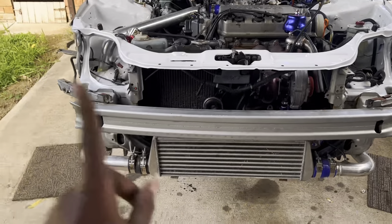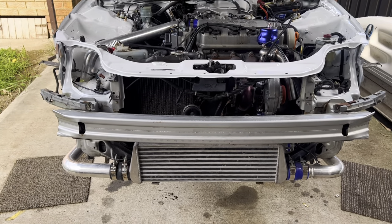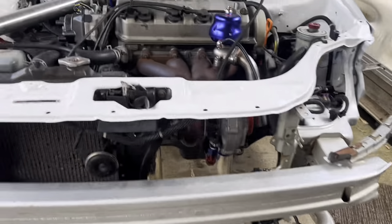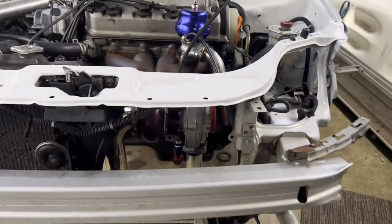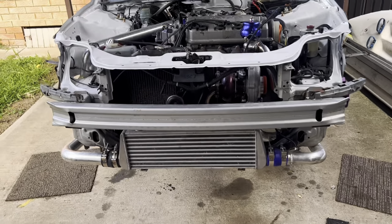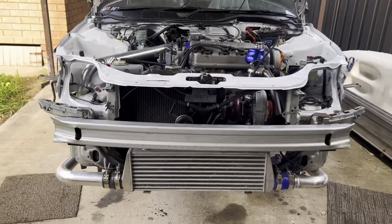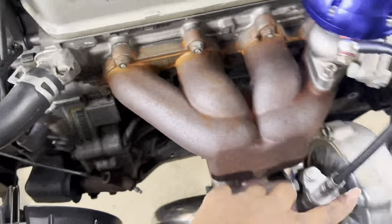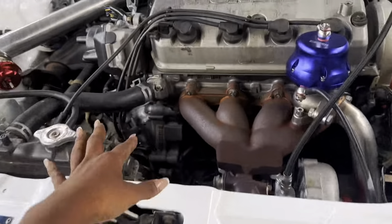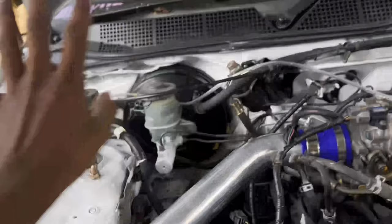I did have to modify a lot of the piping because it's not a fully universal kit — it's meant for B series Honda engines. I had to cut some of the turbo piping because it was too long and it was sitting on the floor. It's still too low, and I've got support brackets at the bottom but it's not enough, so I might have to cut the piping again and shorten it. I also have a dump pipe off the turbo for now — that's what came in the kit.